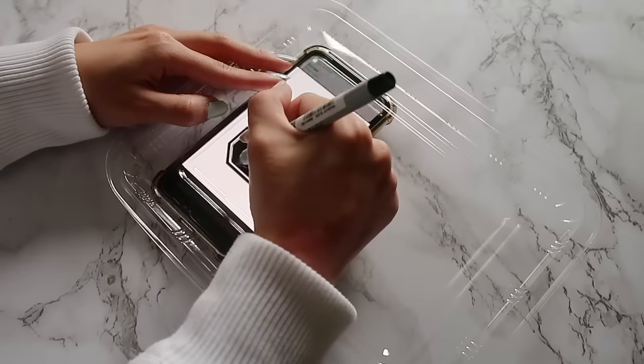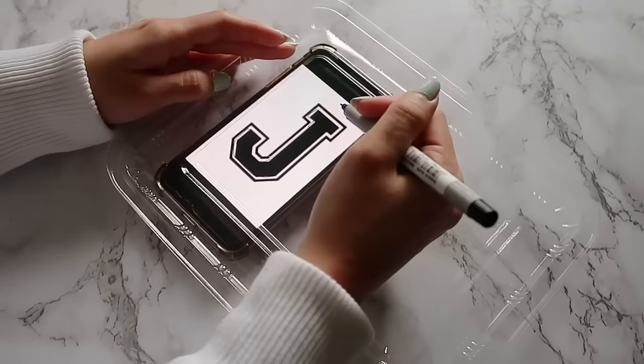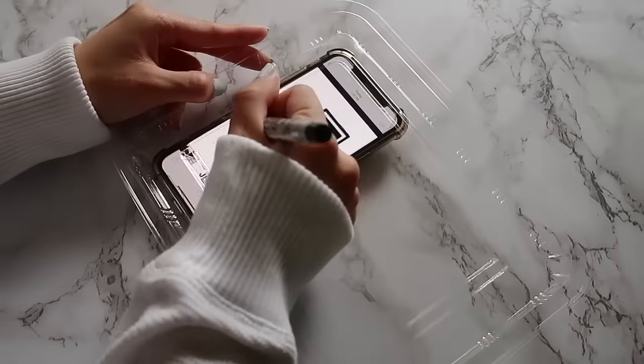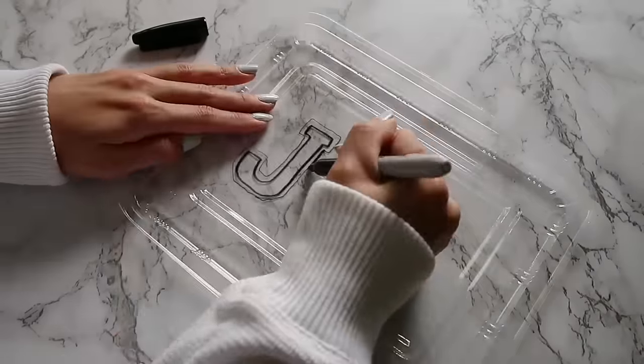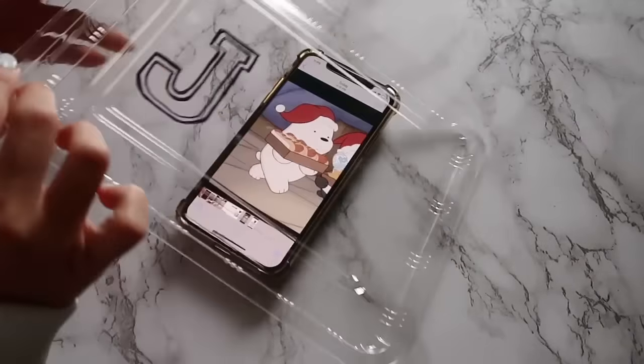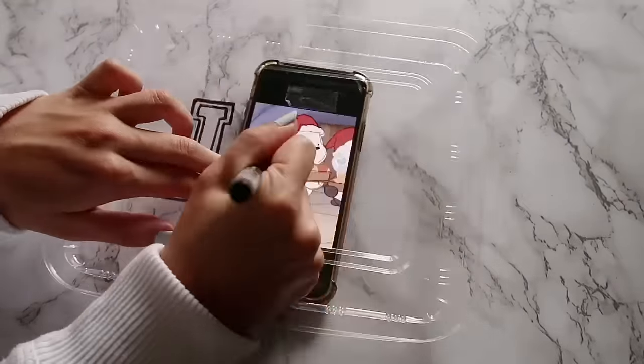I found this varsity font and I'm just tracing over it using my phone with an ultra fine point Sharpie, then I retraced it with a regular Sharpie. Then I'm gonna trace Ice Bear in a Santa hat holding hot dogs, so I just did the same thing — tracing it with the ultra fine point and then the regular.